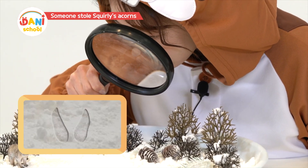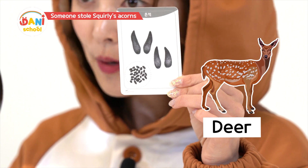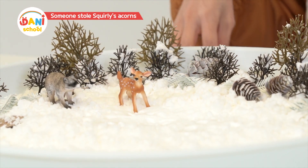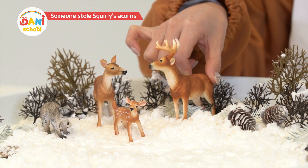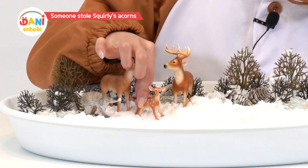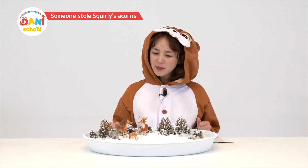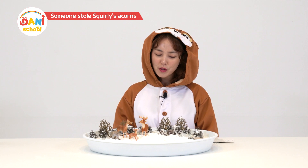These are footprints made with hooves — it must be the deer! It's quite possible that deer likes acorns. Deer! Excuse me, dear family. Have you seen my acorns? Acorns? No, I haven't. Me neither. Acorns sound so yummy — are you giving me some? No, I'm telling you my acorns have disappeared. All of them disappeared and now I'm so hungry. It wasn't the deer.